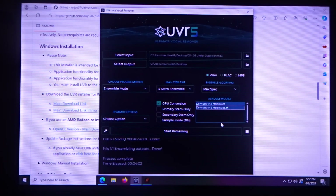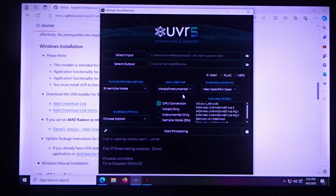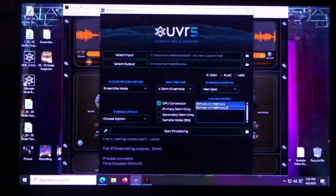Under the available modes, go ahead and select what you need. If you click the little wrench icon and then Download Center, there are a bunch of different models for making karaoke and other things, but that's not what this video is about. This video is more about getting that guitar to pop out, so click what's available in Four Stem or Multi Stem and click Start Process.